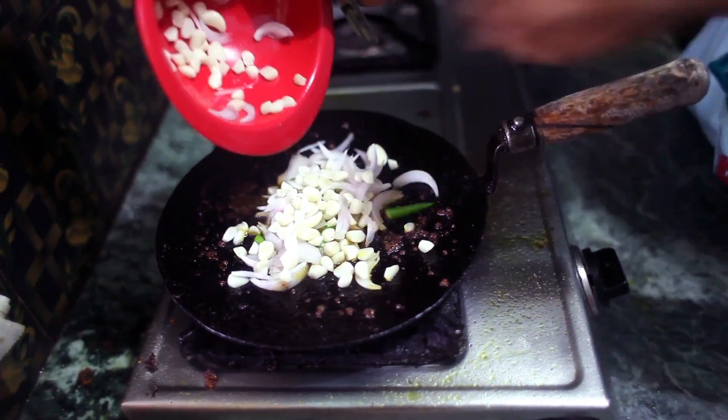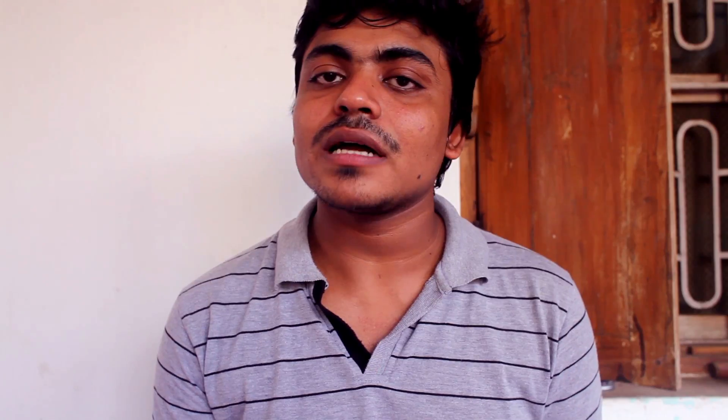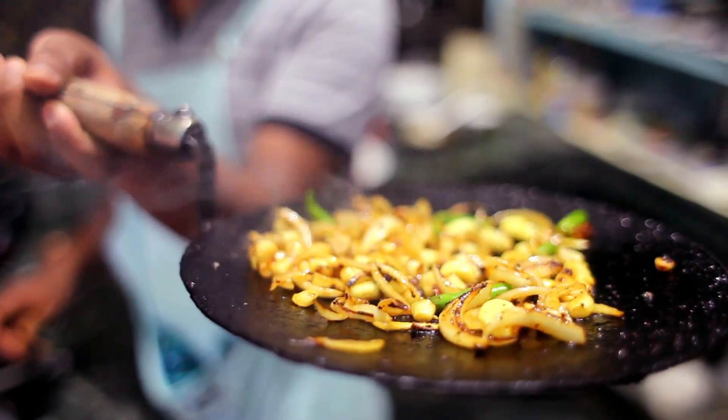Now fry the onion, garlic, and green chillies. Once they are fried, take them out and let them cool for some time, then mix them all and grind them together.